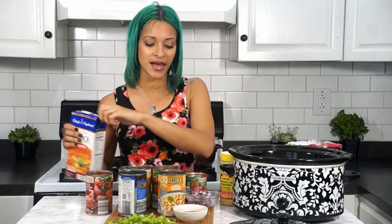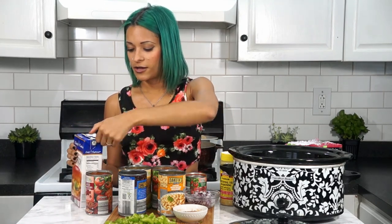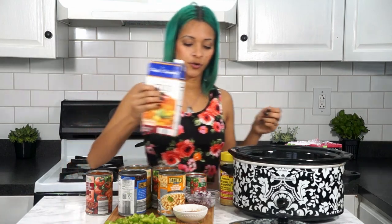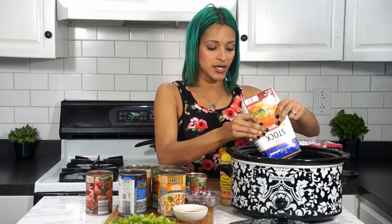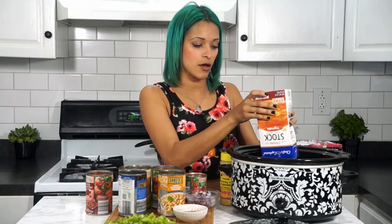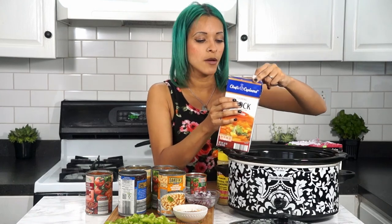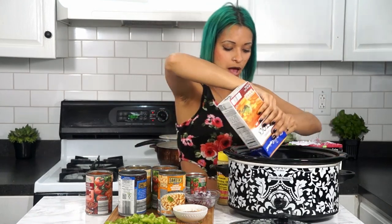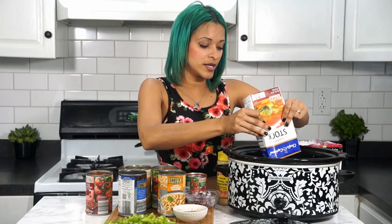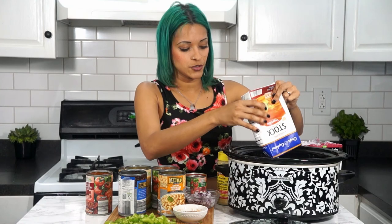We're just going to go ahead and toss everything into the crock pot. You might hear some boiling in the background — that's just another recipe I'm working on. The first thing you're going to add into your crock pot is a whole box of vegetable stock. This is a 32-ounce vegetable stock box. The full link to the recipe will be down below where you can print it out and read it.